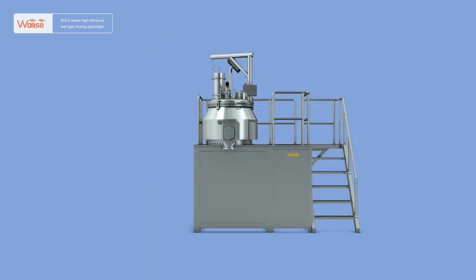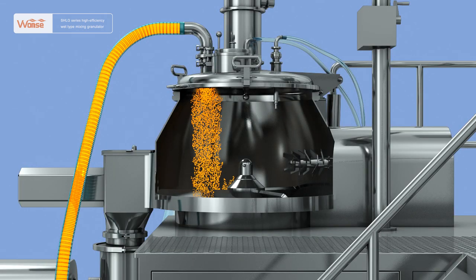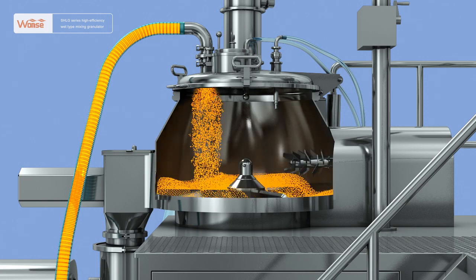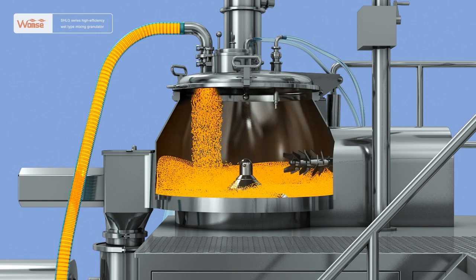The raw and auxiliary materials are fed into the material cylinder while adopting vacuum feeding. A vacuum ejector evacuates the air in the closed material cylinder through the pressure with the stainless steel hose under the filter at the top of the cylinder cover. Under the action of active pressure suction, the materials enter the material cylinder directly through the stainless steel hose.